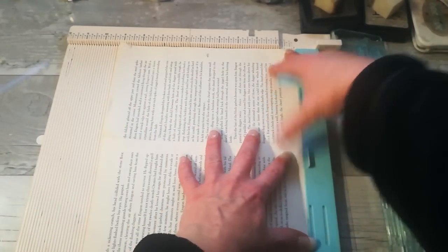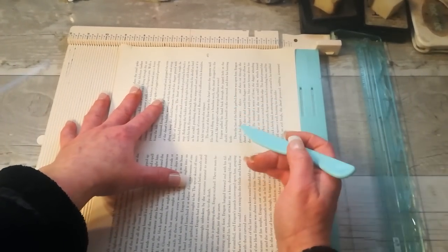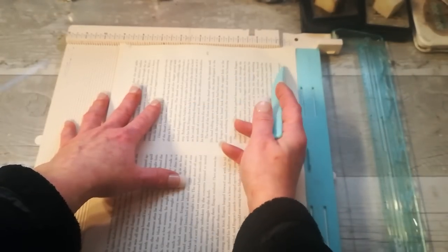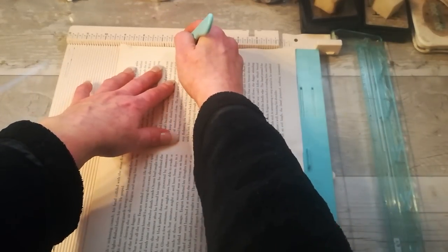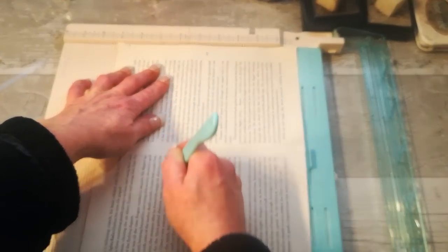I'm going to try to create something using those four book pages, and I think it will be a small booklet with hopefully two pockets. How big do I want the pockets? I would like to have one side like a lid for the pocket — so six inches — and I'll be left with three and one quarter. I'm going to score it six inches.